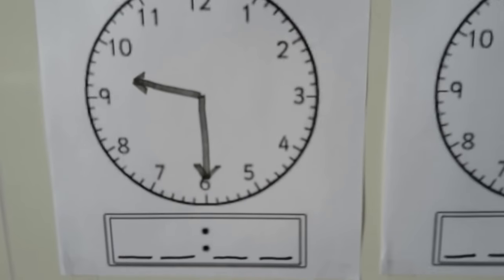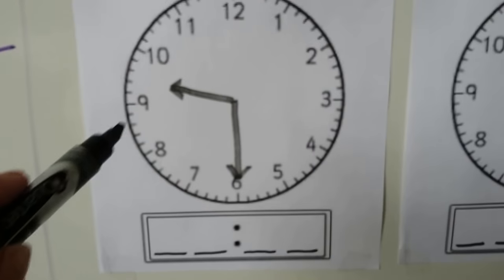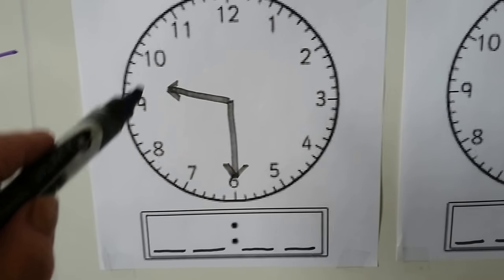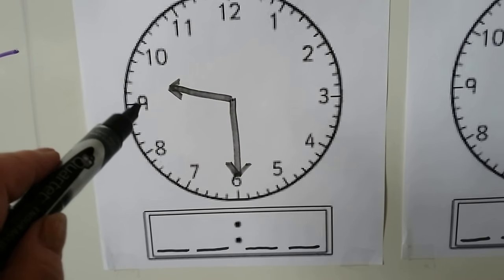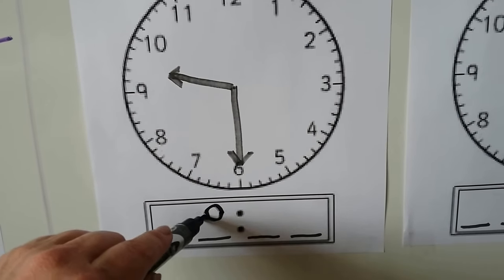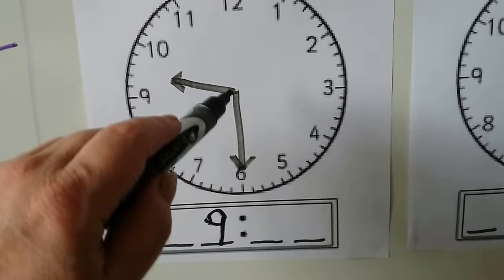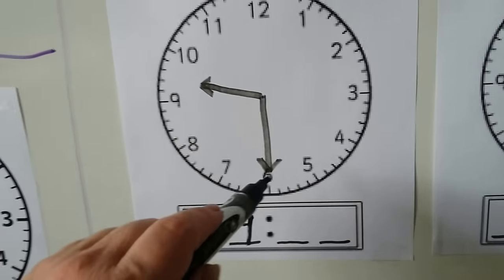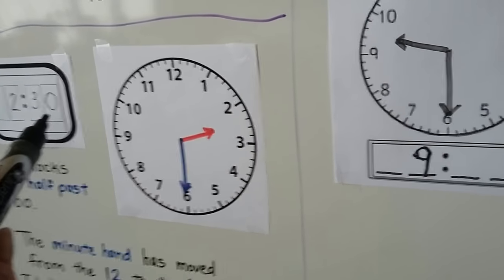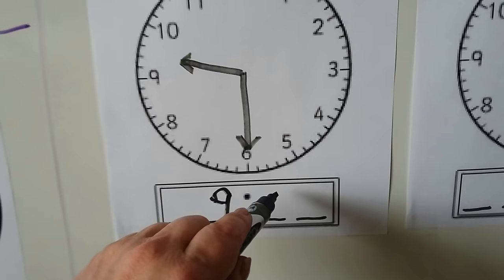Let's try another one. We start with the hour hand — it's in between the 9 and the 10. It just passed the 9 but it's not at 10 yet, so it's still 9. The minute hand is pointing to the 6, and when the minute hand is pointing to the 6, we have 30 for half past.